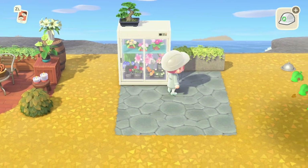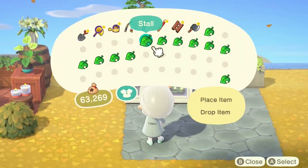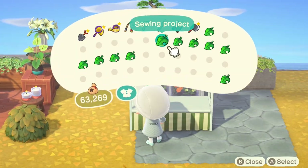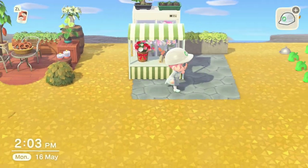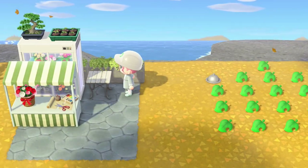We'll put a bonsai tree on top of the display case and a potted starter plant beside it. Now we're going to put in our stall — customized with some default variations — and on top of that some carnations and a sewing project, which will make it look like a florist's stall.